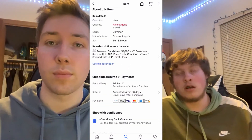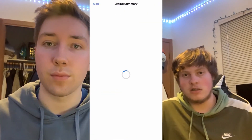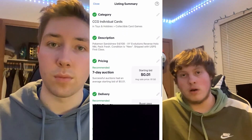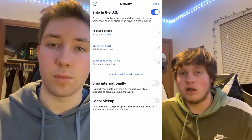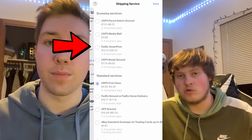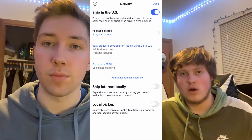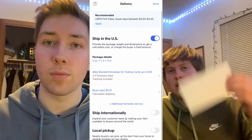The way to do it on eBay is when you're creating a listing, go into the shipping services and when it asks for the weight of your package, select one, two, or three ounces. By doing that, it'll pop up the option that says 'eBay Standard Envelope — Trading Cards up to $20 value.' One ounce costs 51 cents, two ounces is 71 cents, and three ounces is 91 cents.